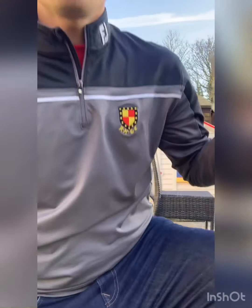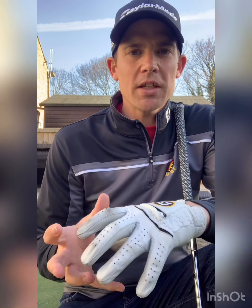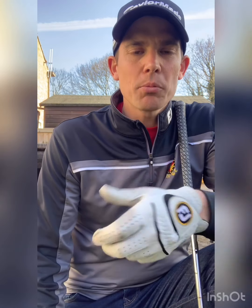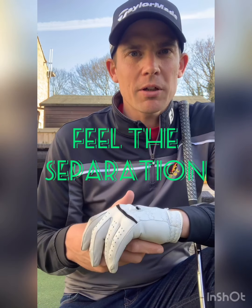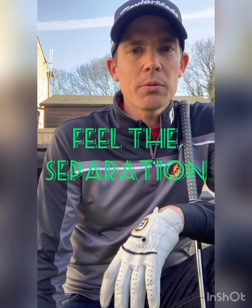As I say, it depends on the person's physical capabilities, but those are a couple of good things to give you the feeling of how your lower body wants to ignite the downswing and get the movement going into the ball in the correct way. That will help with getting the path in the correct place, the plane in the correct place, and ultimately the delivery of the club into impact in the right way.